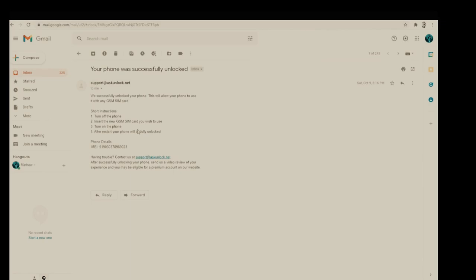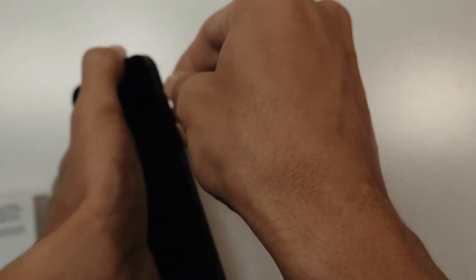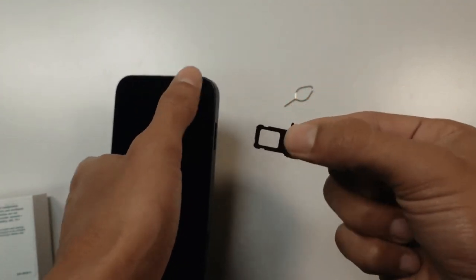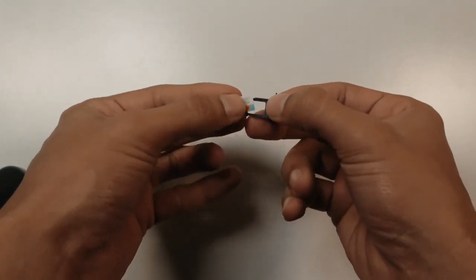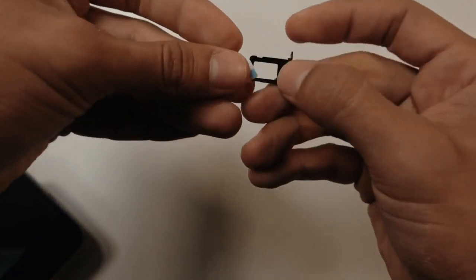Going back to our phone, all we have to do is remove the original SIM if it has one, and insert one that is currently not supported. In my case, I have to remove the SIM from Verizon. This one didn't have any, so just insert one from the carrier that you wish to use from now on. I'm gonna be putting one from AT&T. Make sure it fits correctly, put it back in, and turn on the phone and just wait.